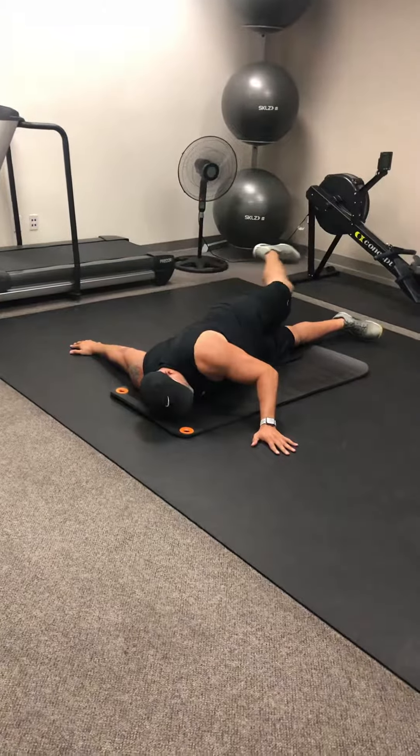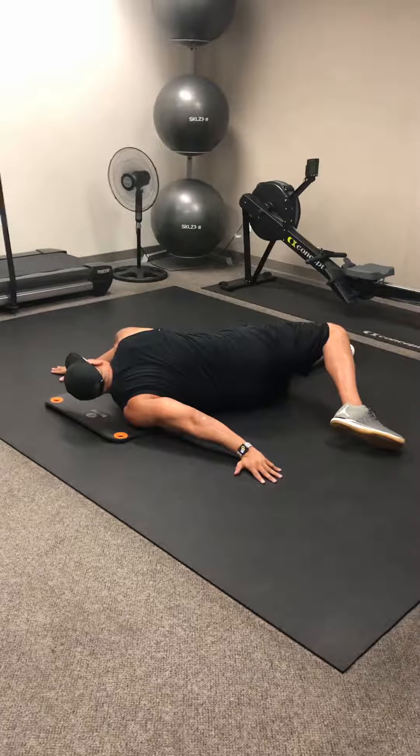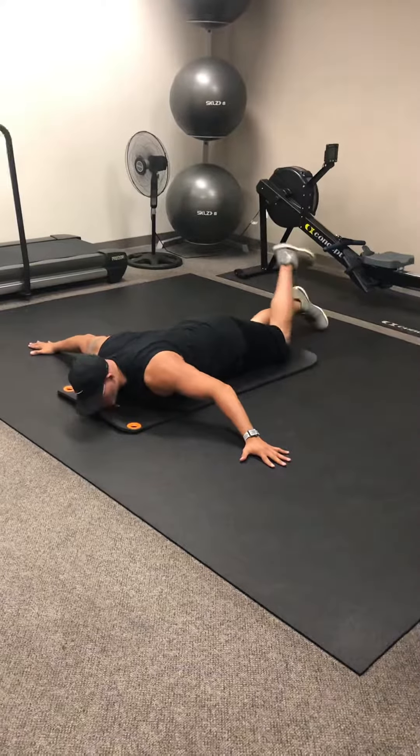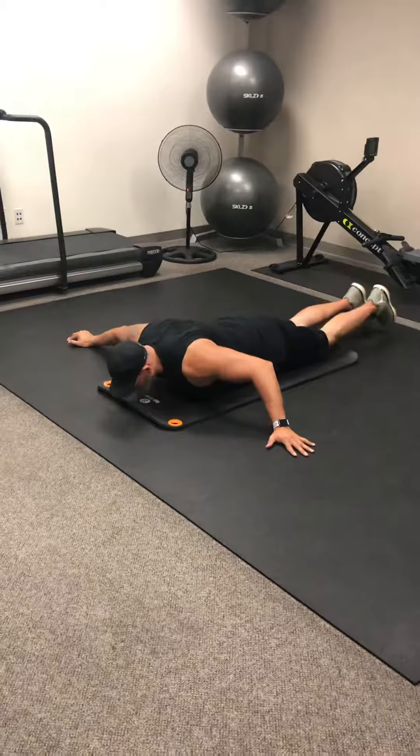So we're going right and left. One more time: right side and come back to center, and left side and come back to center. That's your Scorpion.